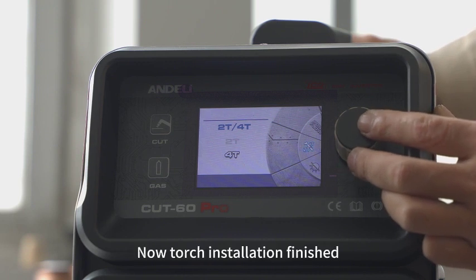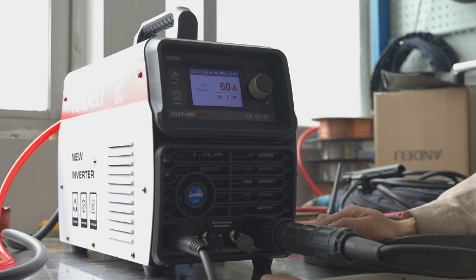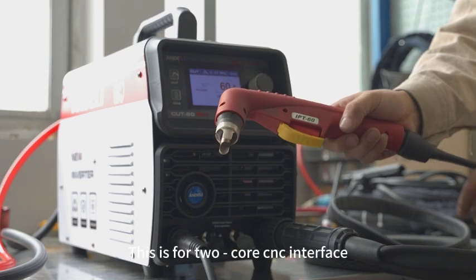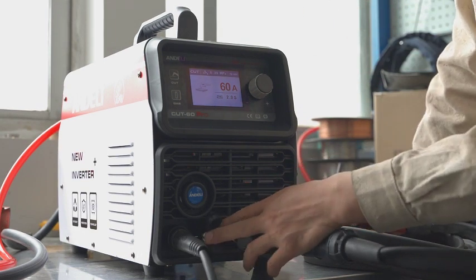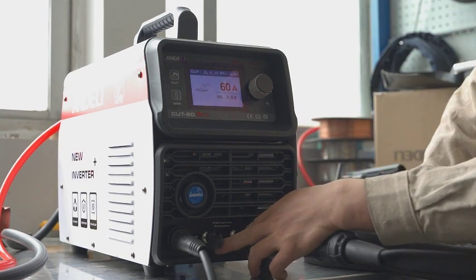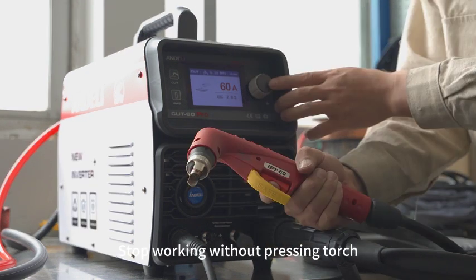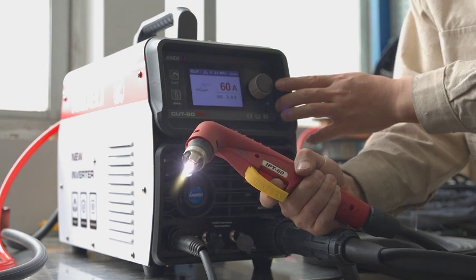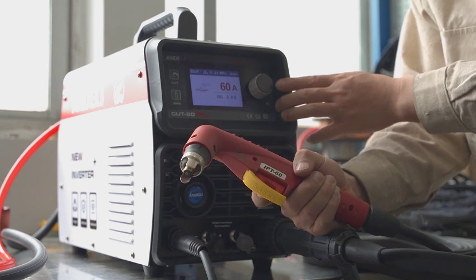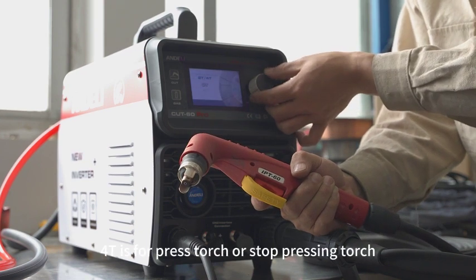Now torch installation is finished. This is for the 2-core CNC interface. This is for the 4-core CNC interface. In torch mode, press the torch to work and stop pressing the torch to stop working.